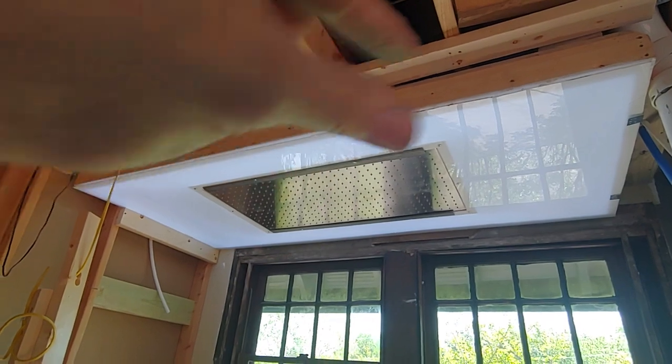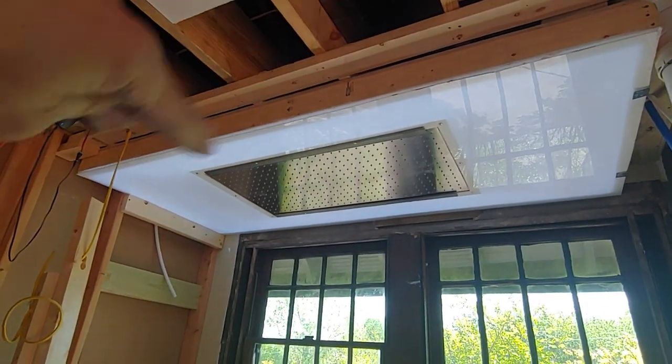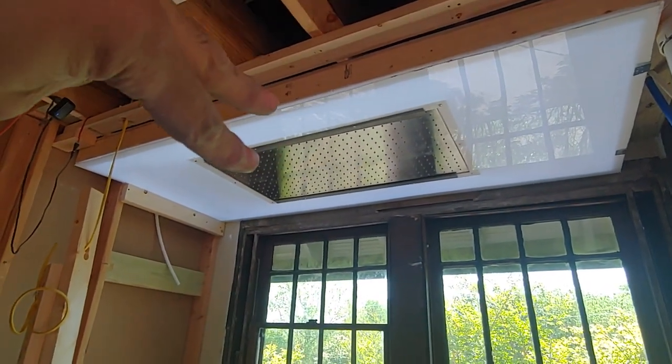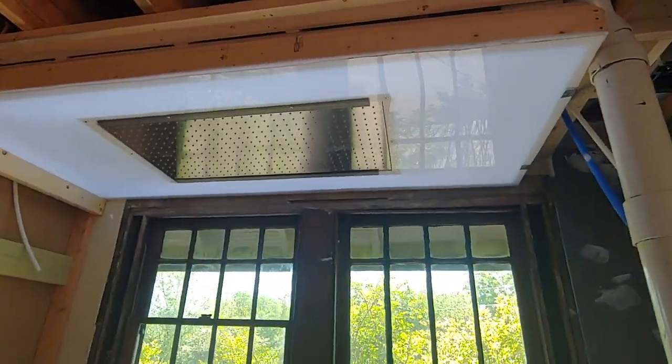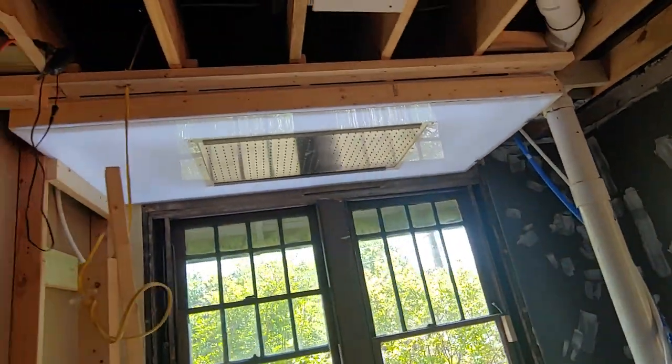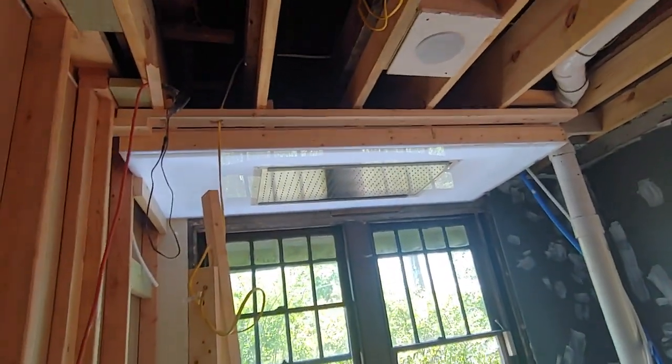This will all get finished up here, maybe painted to match, so there will be a mini wall running across the front that will come into this wall and come down. As you're looking from the inside, you'll see a nice white ceiling — it will never go mouldy, and the whole ceiling lights up.